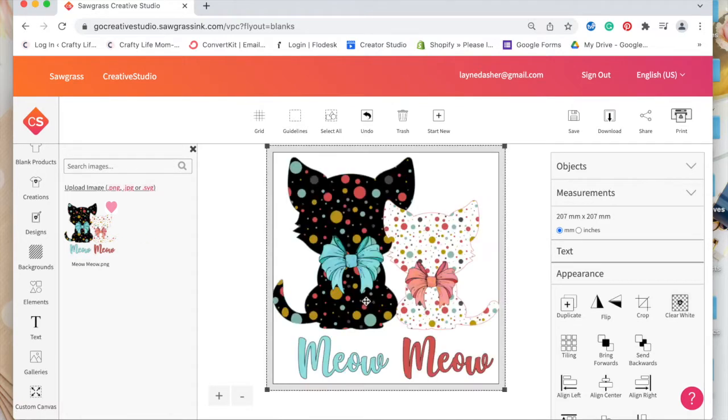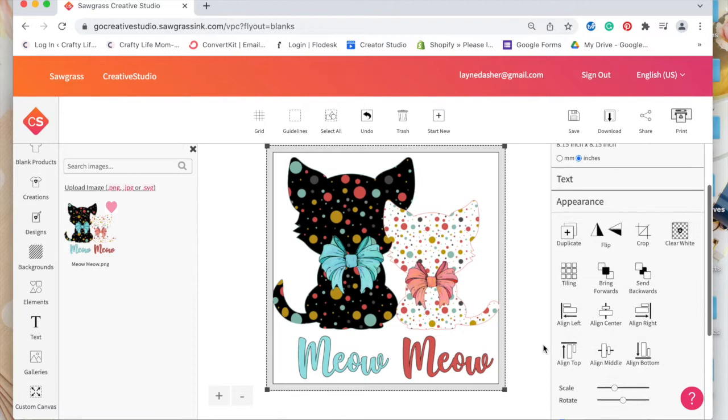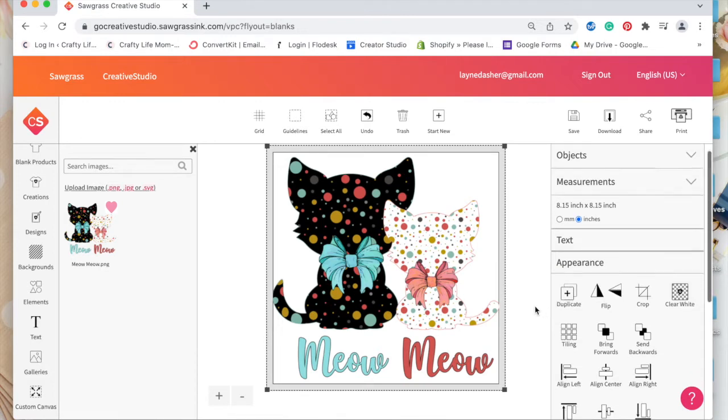Let's see if I can get that cat back on there — there we go. I'm going to move it back to inches and scroll down. I'm kind of stuck with this 8.5 by 8.5 image. I don't know if that's big enough — it's on a child size small, so I feel like that could work being 8.5 by 8.5. That's definitely something I'll need to learn.